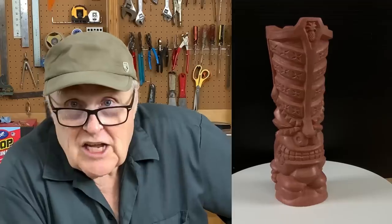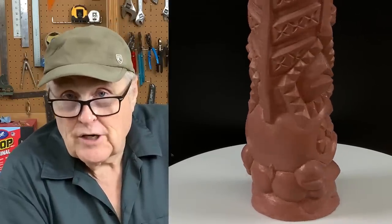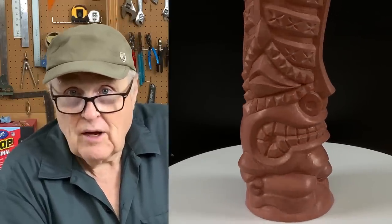World famous Crazy Al, tiki sculptor extraordinaire, created this new mug in clay. And it's my job to turn it into a resin master and ship it off to the factory. It's a rush job. We've got to be done by tomorrow. Let's get going!